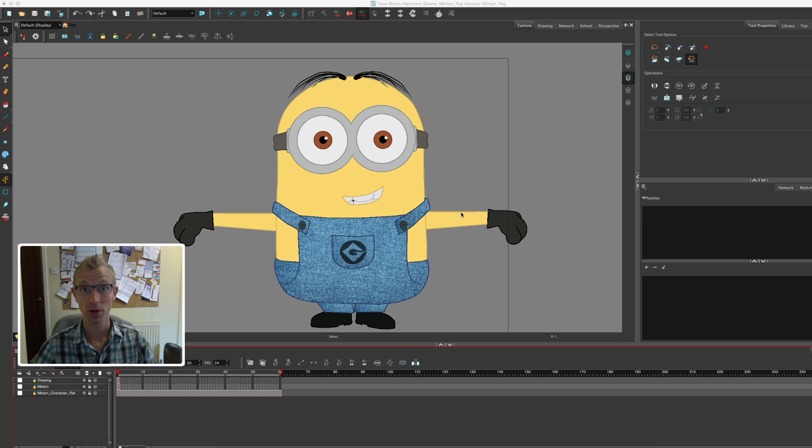In the first video I drew the minion, in the second video I coloured the minion, and in today's video I'm going to be breaking him down ready for rigging.